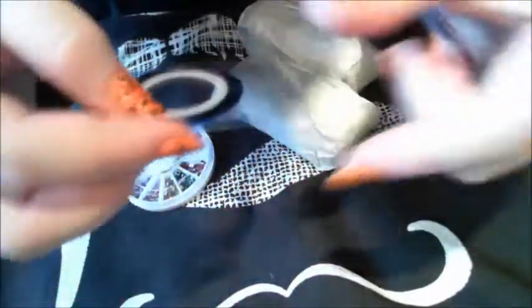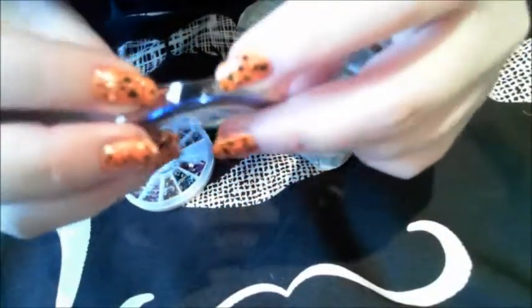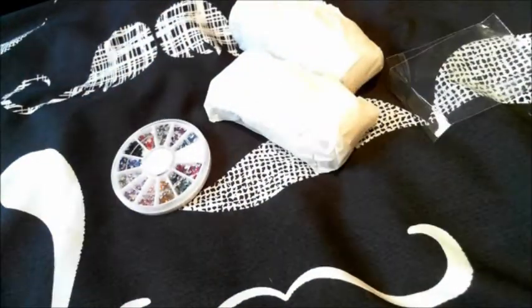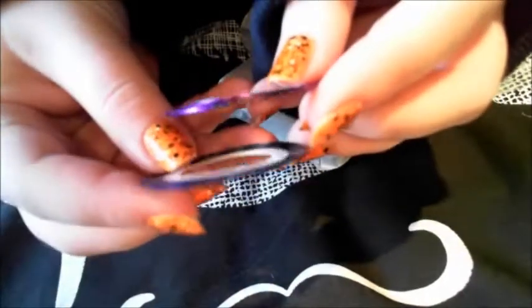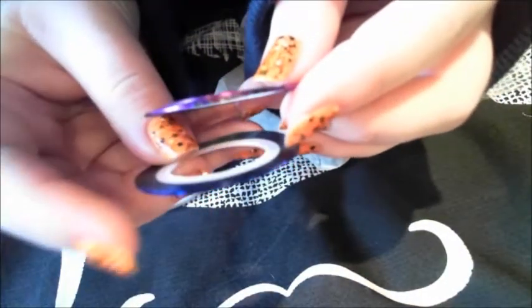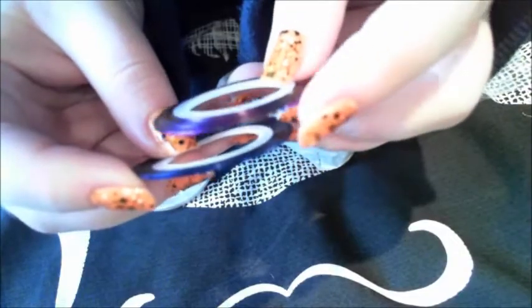Again, this is packaged very well. And we have some striping tape in blue and purple. Let me take them out so you can see them better — this one is blue and this one is purple.